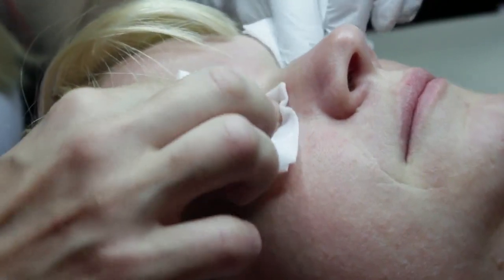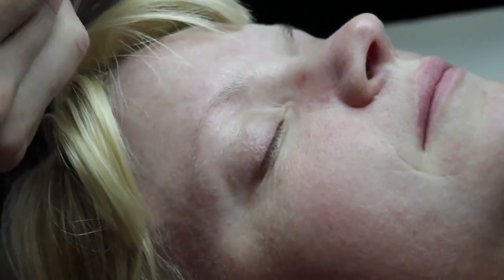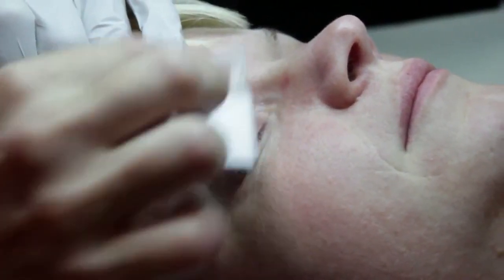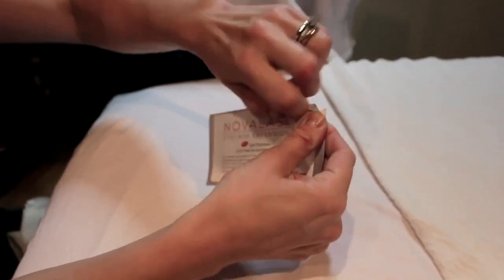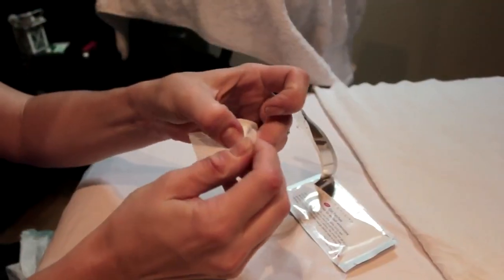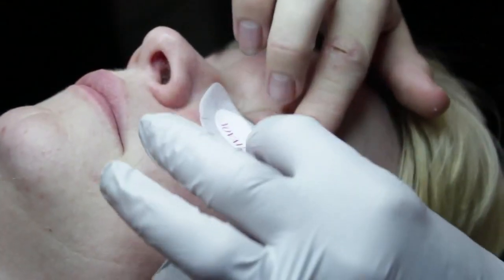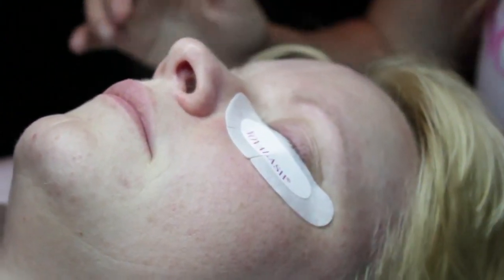Then you take some water to remove the residue from the cleansing pads — just rinse them with water and take some pads to wipe clean. Once that's done, you're ready to begin. The second step is taking the Nova Lash eye pads and squeezing a little bit of the gel off the corners and edges of the pad to make sure gel does not get into the eye during application.